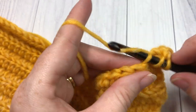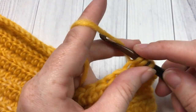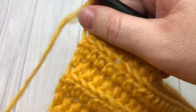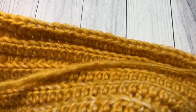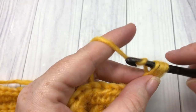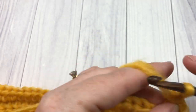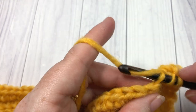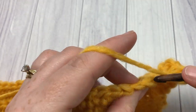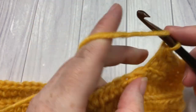You will now have 42 stitches. At the end of that row, chain one and turn your work. Continue repeating those last two rows: half double crochet in the back loop only across to the final two stitches, work a half double crochet two together, chain one, turn, then half double crochet across. Every two rows you will decrease by one stitch. Continue doing that until you have three stitches remaining, then meet me back here.